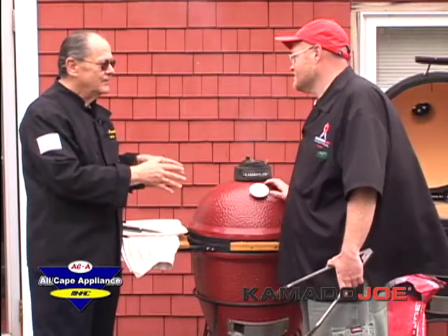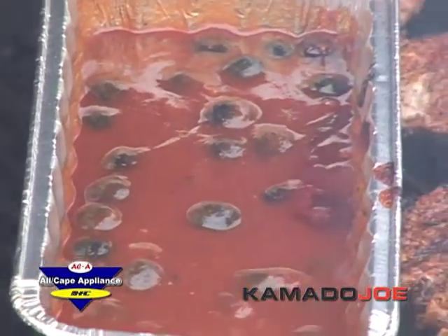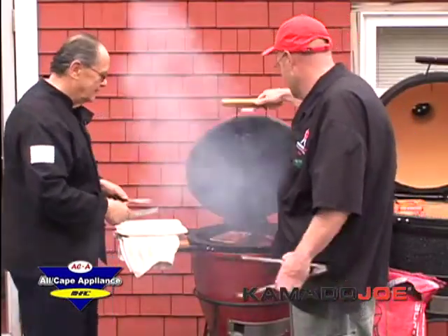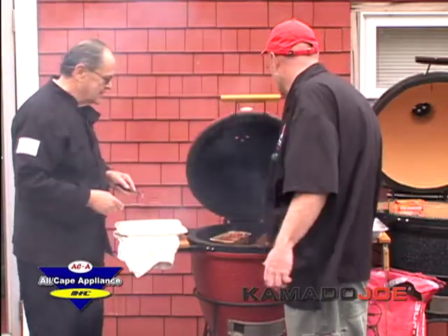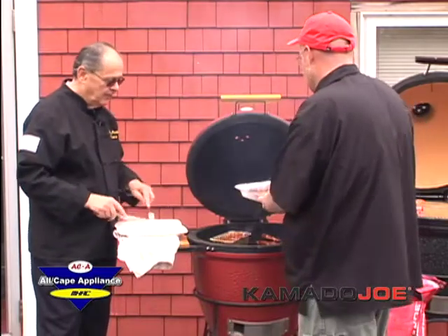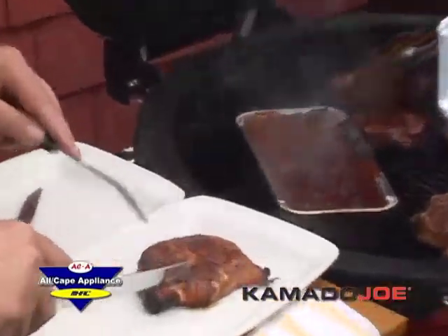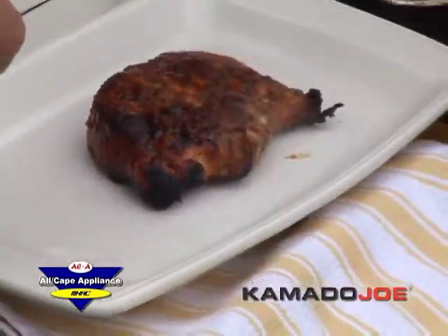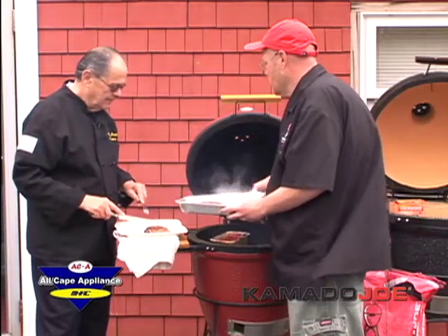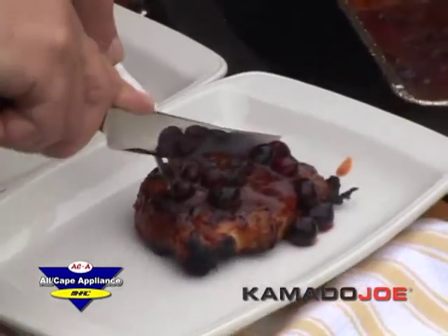When it comes to spicing up the blueberry sauce, it depends on what you're trying to do — if you've got heat, you want sweet. John tries some of the pork chop with the blueberry barbecue sauce. Kevin cuts it up and adds a little of the sauce. John says he's ready for this, and after tasting it exclaims he's going to marry Kevin.